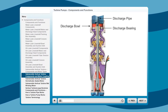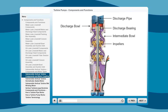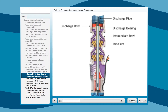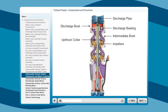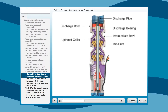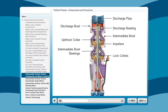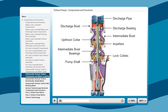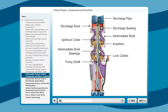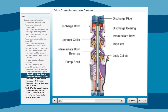The cast iron intermediate bowls house three other key components. First, the impellers, manufactured from 316 stainless steel or silicon bronze, are precision balanced to ensure smooth operation. The up-thrust collar is designed to provide an extra layer of safety in preventing a momentary up-thrust from occurring at startup. Next, the bronze or rubber intermediate bowl bearings help ensure a long pump life. The steel construction of the lock collets secures the impeller to the pump shaft. The pump shaft is manufactured from stainless steel for premium strength and excellent corrosion resistance, and is ground and polished for a smooth bearing surface.